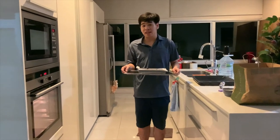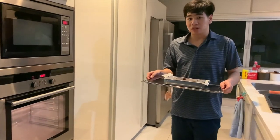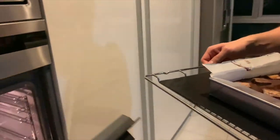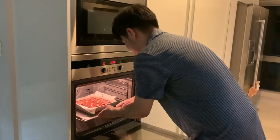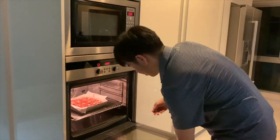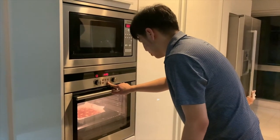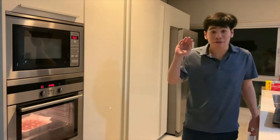Now it's time to bake. I will put the brownie into the oven and bake for 25 minutes. I'll check back after 25 minutes.